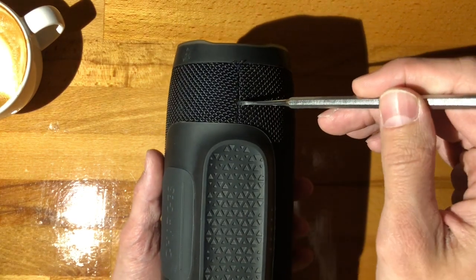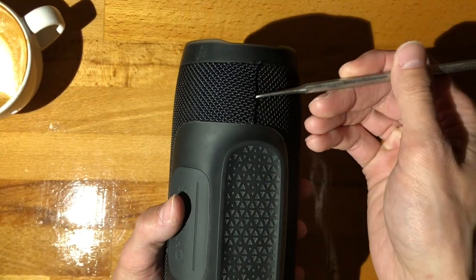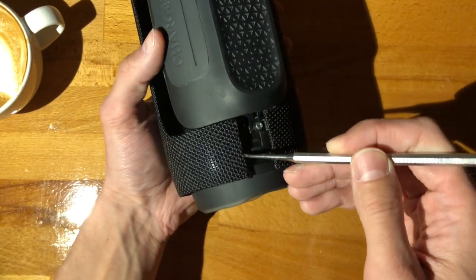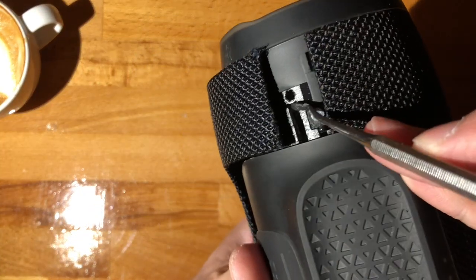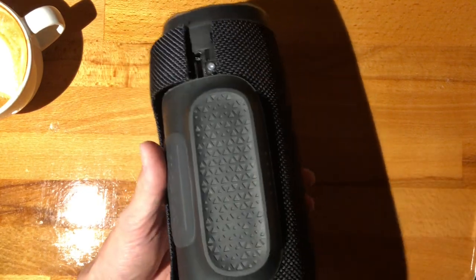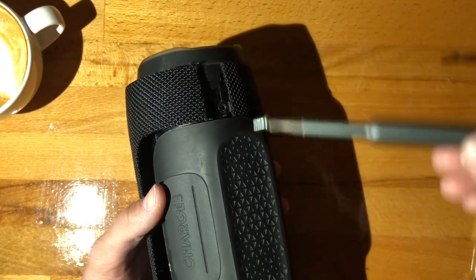We'll talk about that a bit later. To open these, you'll want to unclip the back and then the front will be screwed. Just use any old tool — something a bit more blunt so it doesn't scratch the fabric — lift this up and it releases. As you'll see, there are two spikes that locate this. This is put together extremely nicely — I'm really loving how this is put together, and it is a damn shame that they made that mistake.